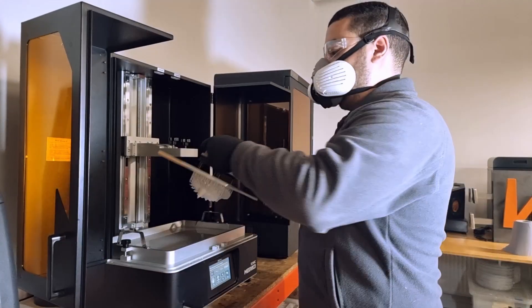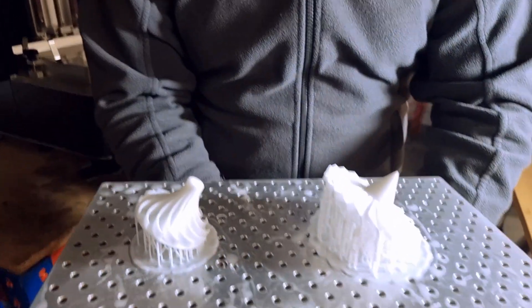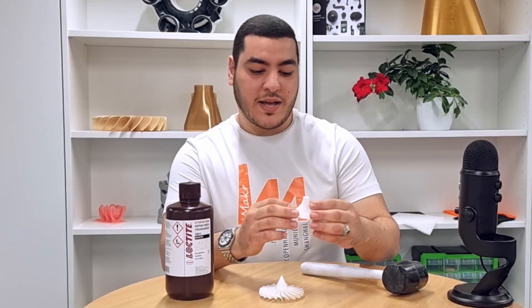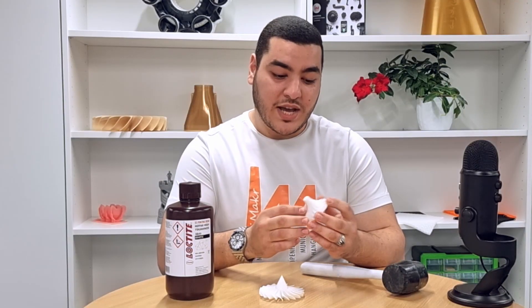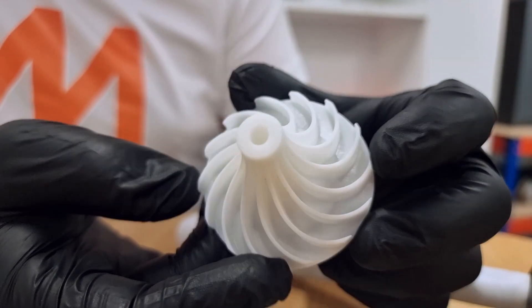I tried using Loctite 3843 before and printed these models using the Phrozen Sonic 8K Mega. First, we have this turbine blade which has really high resolution and excellent surface finish, as you can see here.